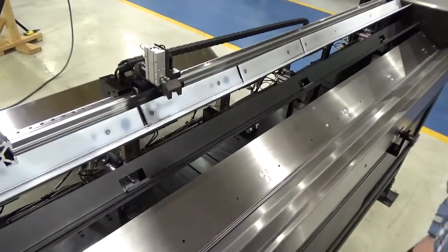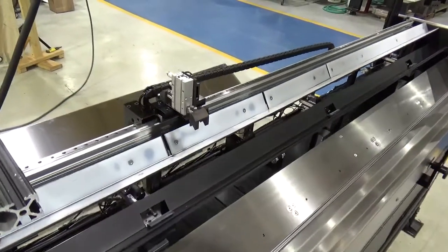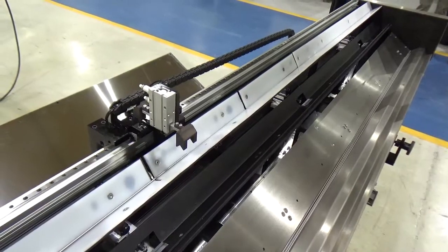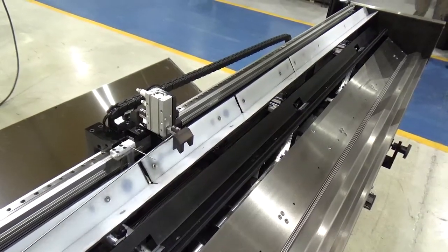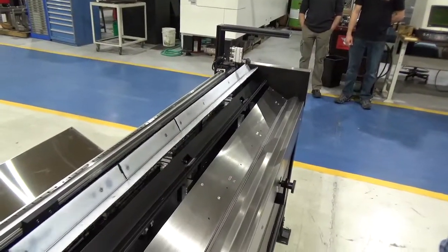Staying focused on this area — the bar will finish grinding right about now. With adequate time the pin device will lift. The grippers close, the pin lowers, and the grippers deposit.